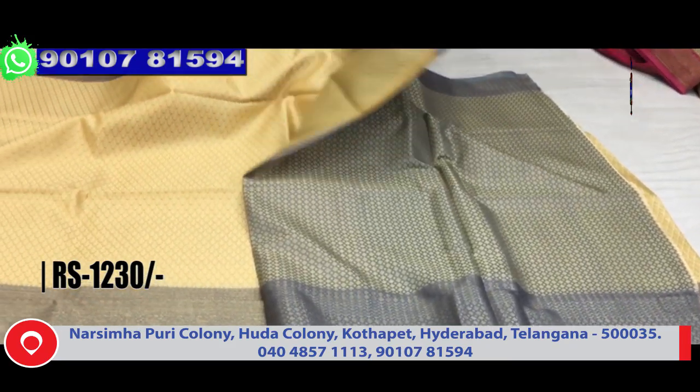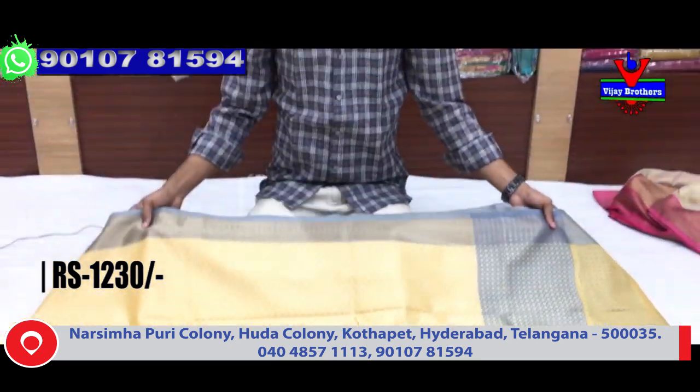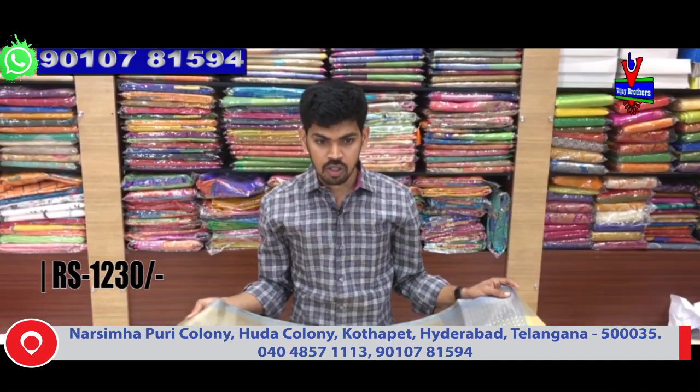The blouse has a broken blouse with contrast. This beautiful saree costs 1230 rupees - it is a designer saree, well below price. The next color combination is available - do choose the next color combination.